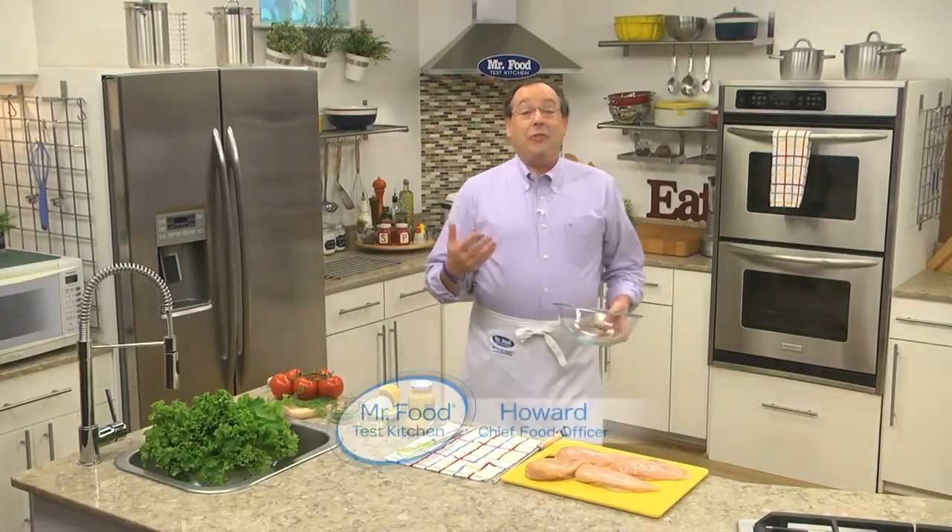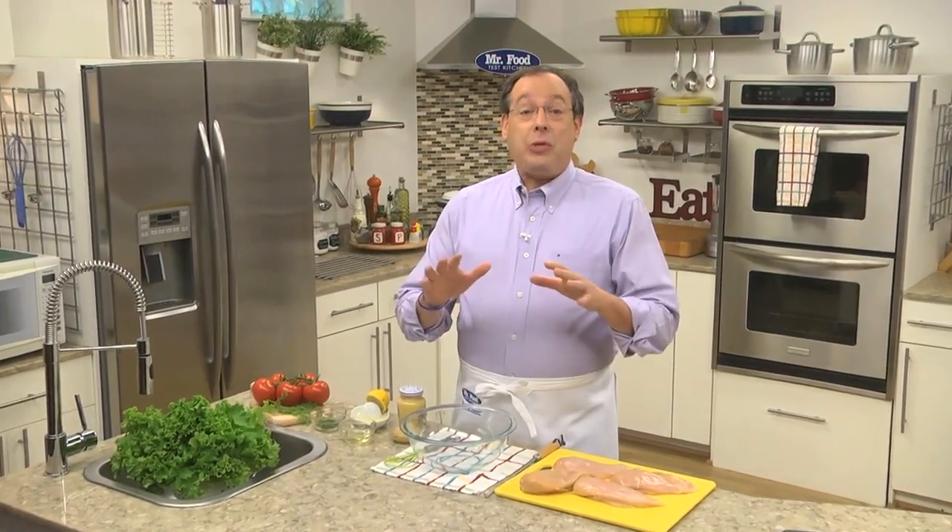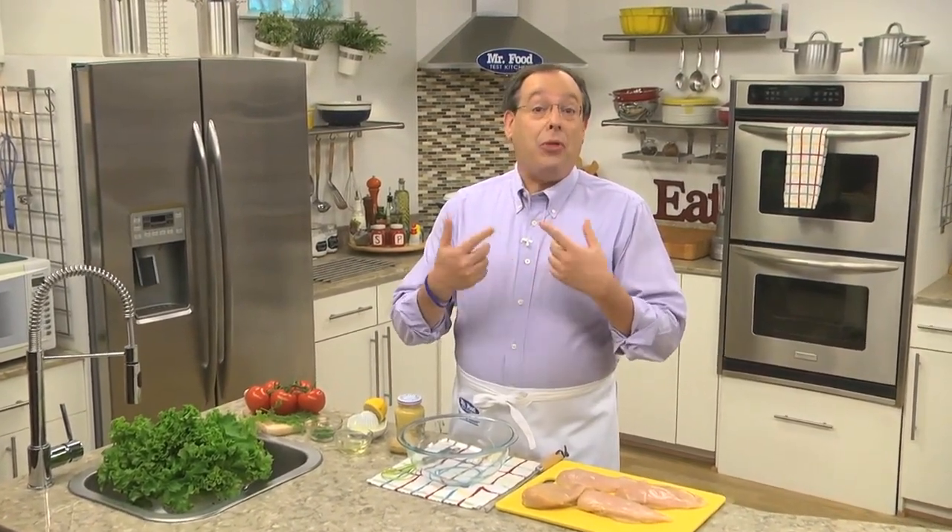Every year, right around this time, many of you are asking for dishes to serve for dinner that are lighter and fresher tasting. We also know that you're looking for new ideas to cook on your grill. That's why we came up with a dish that fits both of these requests. Let me show you how easy it is.